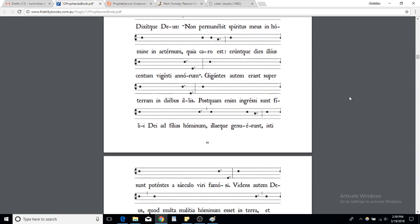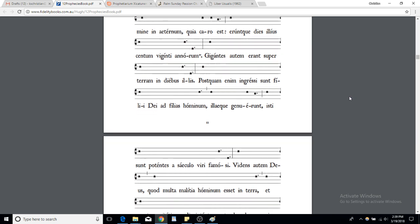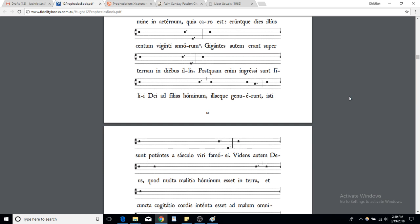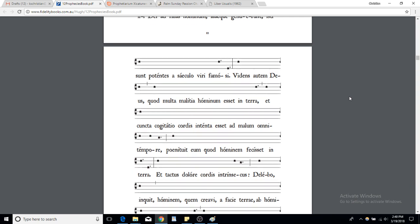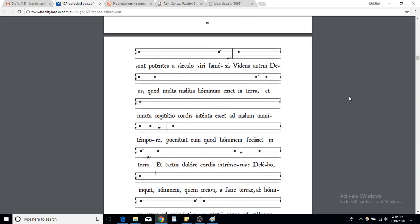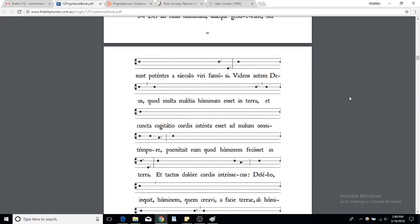'Gigantes autem erant super terram in diebus illis.' It can be rather quick because these are very long lessons, so you could even go faster. You don't want to go too slow, but you don't want to make it sound like you're rushing through.